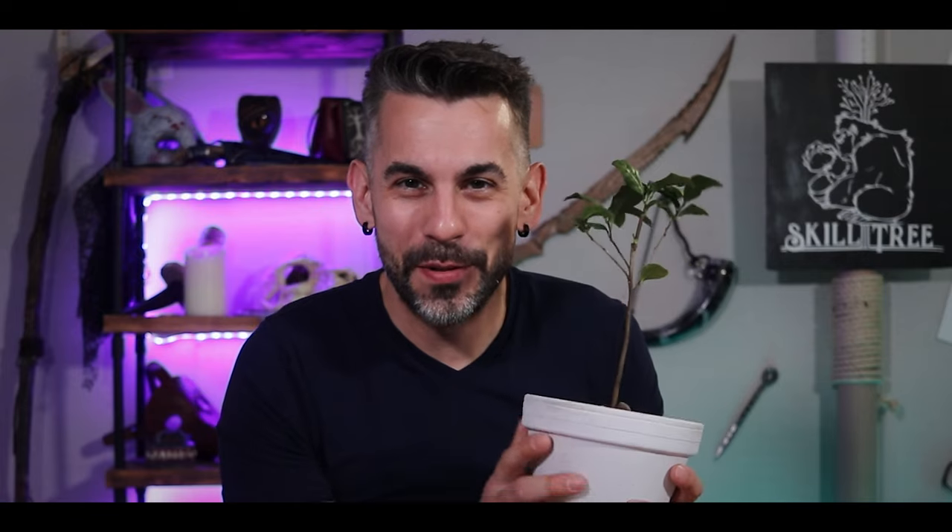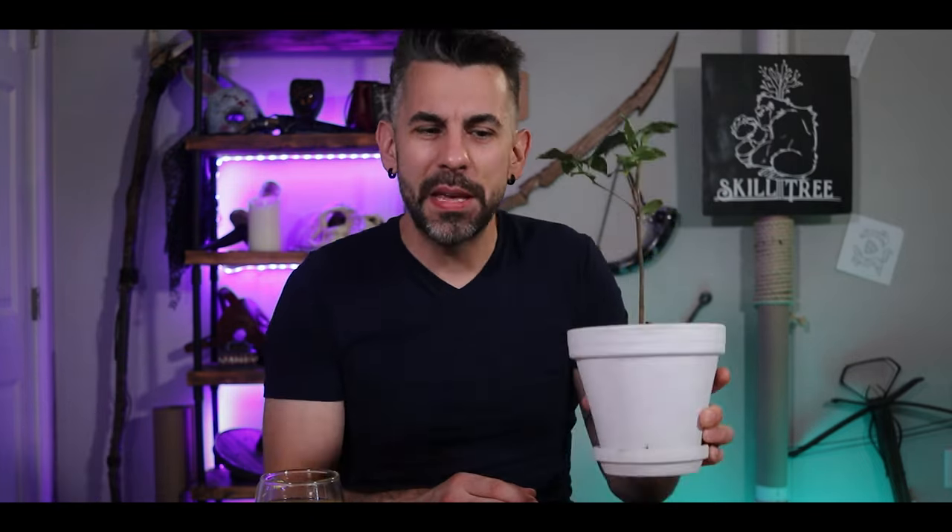So to make this tea, I got myself this little tea plant here. I've named him Herb. This is specifically a Camellia sinensis — I think is the name of the plant. It's a tea plant with the caffeine and all that.